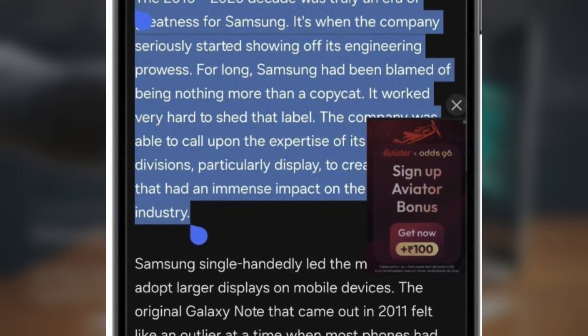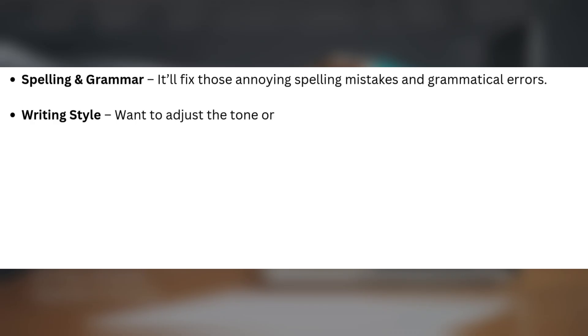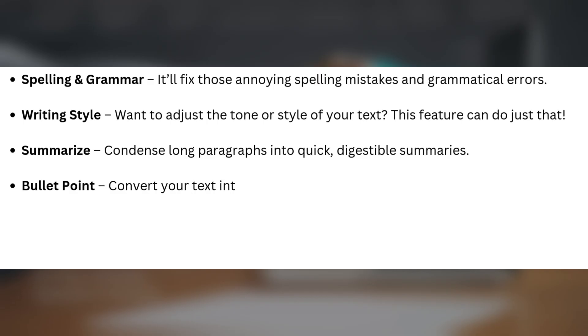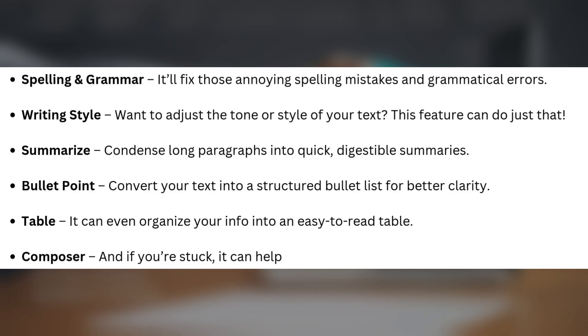Writing Assist comes with six powerful features to improve your writing. Spelling and grammar: it'll fix those annoying spelling mistakes and grammatical errors. Writing Style: want to adjust the tone or style of your text? This feature can do just that. Summarize: condense long paragraphs into quick, digestible summaries. Bullet Point: convert your text into a structured bullet list for better clarity. Table: it can even organize your info into an easy-to-read table. Composer: and if you're stuck, it can help you generate new content based on the context.